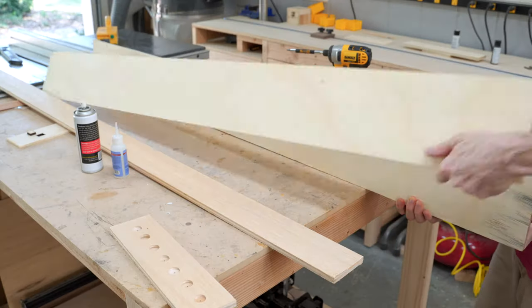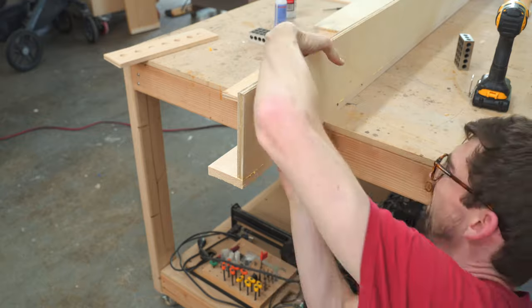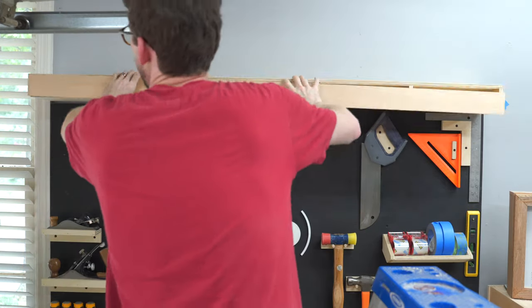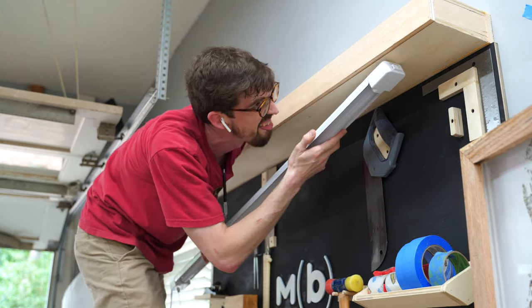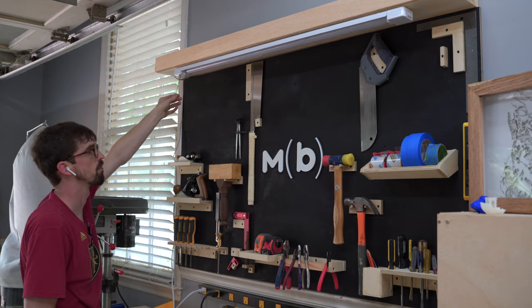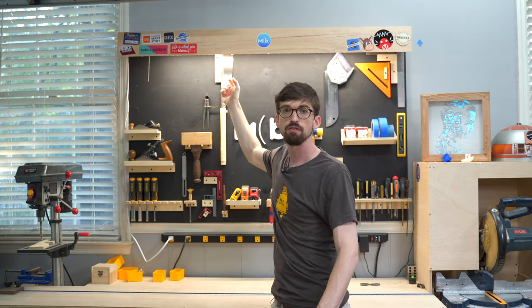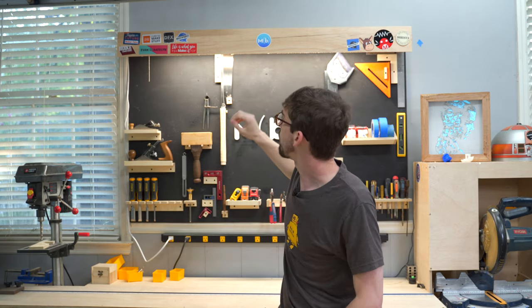Last but not least I wanted to make a shelf at the very top. Eventually stuff will go up there but it also gave me a great excuse to attach a light. I cut the wood for the shelf and attached it with brad nails and glue, then mounted the light directly to it. Once it was up I noticed the light was super bright and visible on camera, so I added a super thin piece of wood almost as a shade in front — now you just get the light coming down, and it's a fun place to put stickers.